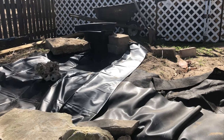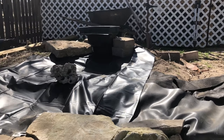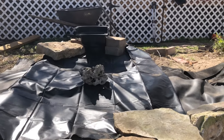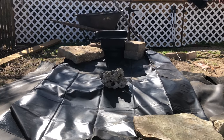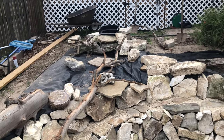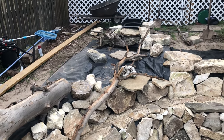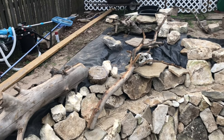Right now we're trying to figure out exactly how we want to do this waterfall and this small stream. We're just roughing it in right now and seeing what we need to do. We're making some progress on the waterfall. Next time you see it, it will be complete and water will be running out of it. So it's a good first start.